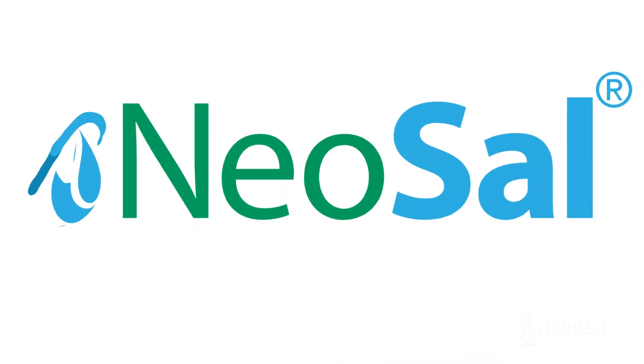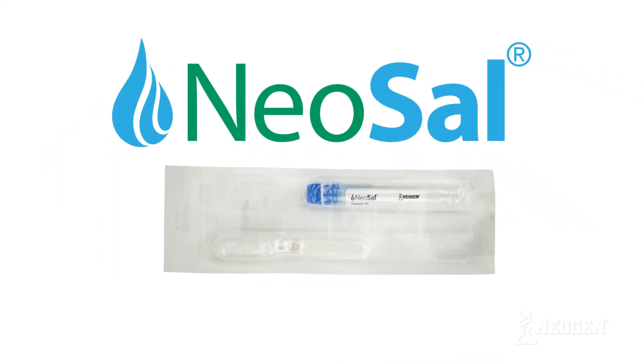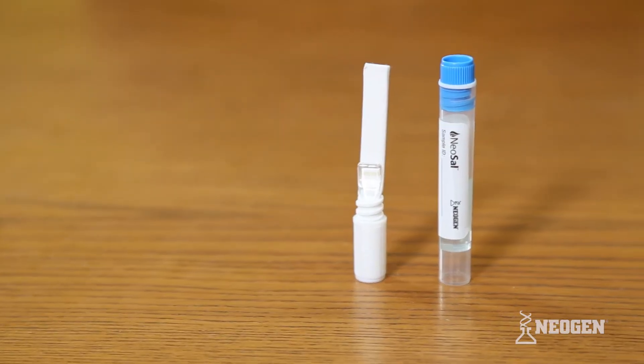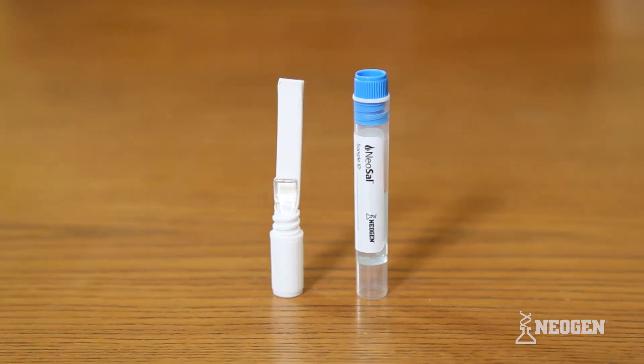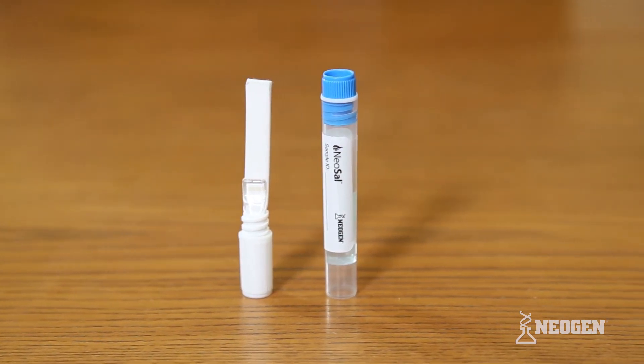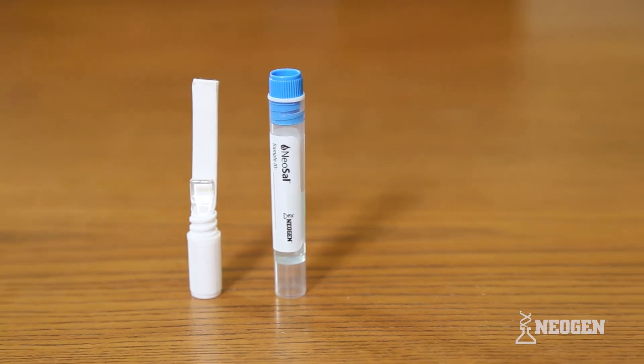The NeoSal Oral Fluid Collection System is an easy-to-use oral fluid collection device for laboratory-based drug screening. The NeoSal's unique design features allow for maximum ease of use when collecting oral fluid samples and ensure stability of the sample prior to laboratory testing.